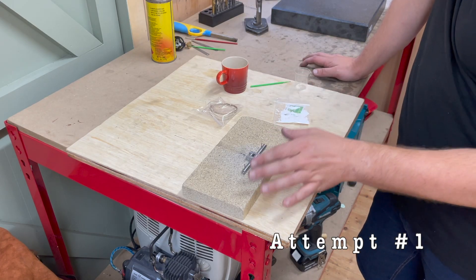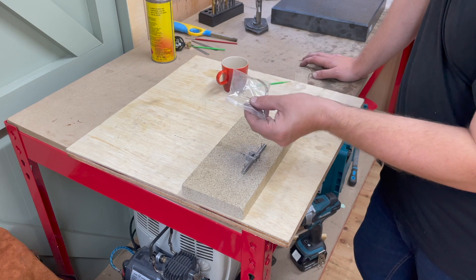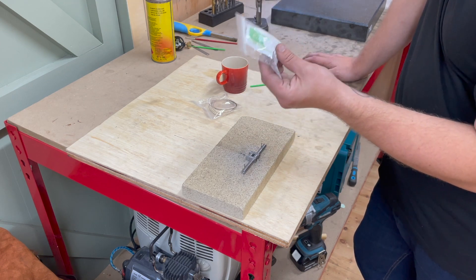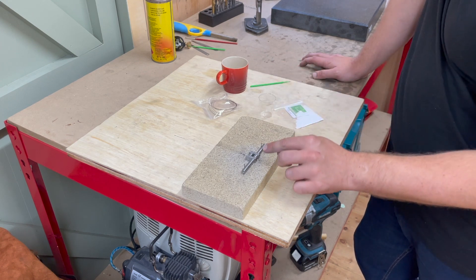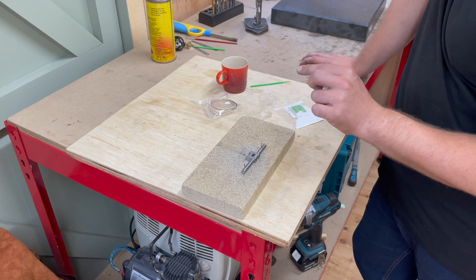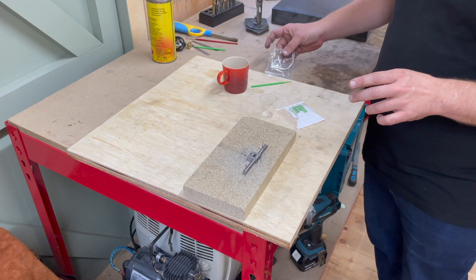This is my setup to silver solder this crankshaft. I've got it sitting on my vermiculite block. I've got some Easy Flow number two brazing rod and some Easy Flow flux. The plan is to mix this flux with a little water in this little plastic cup and get that applied to all of the joints around the crankshaft. I'm going to be using my camping gas blowtorch adapter to get it hot, then apply this rod.